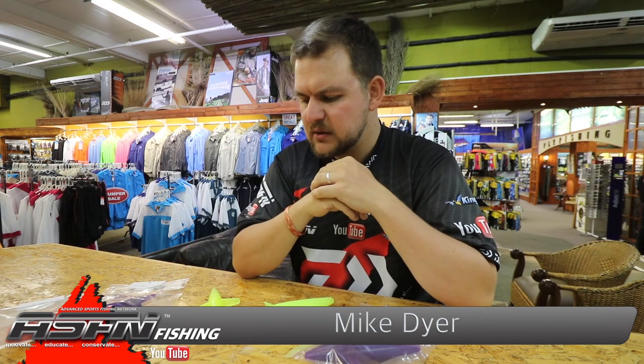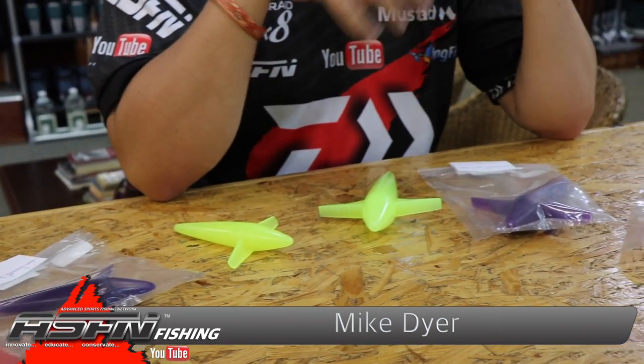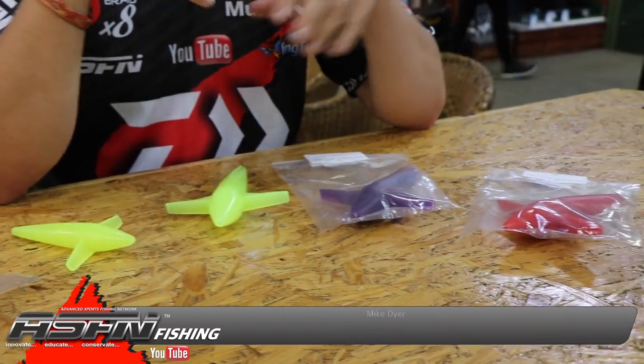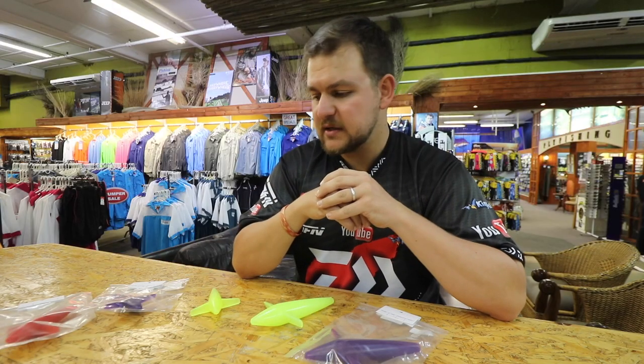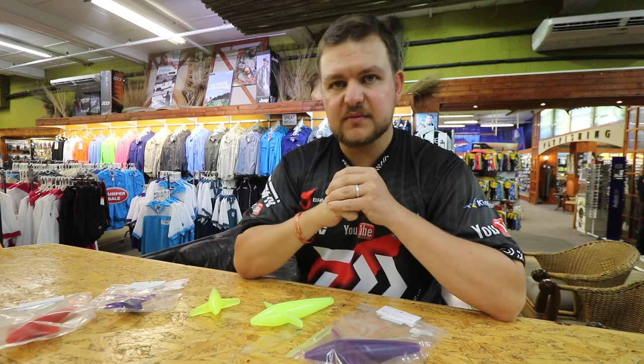Morning everyone, you're joining us here again at the Kingfish Show. We're going to do a little product review with product knowledge on one of the things that we sell. Just remember that everything we do in these videos is available for wholesale and at our retail branches, so if you have inquiries just contact us, or pop into your nearest Kingfisher branch and have a look at these amazing products.